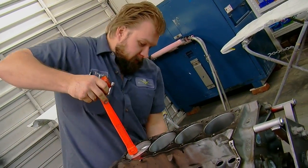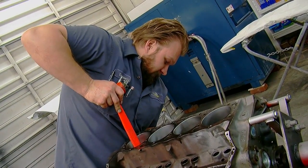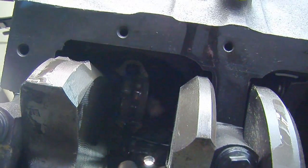Once you've got your rings in there, the piston should slide relatively easily. Just guide it over the journal on the crank so that you don't nick the crank with your rod bolts.